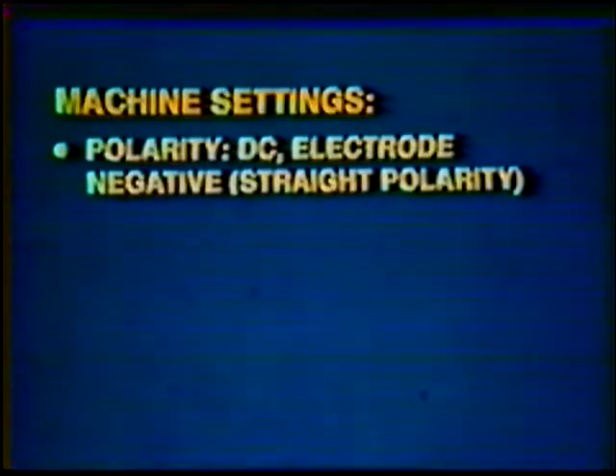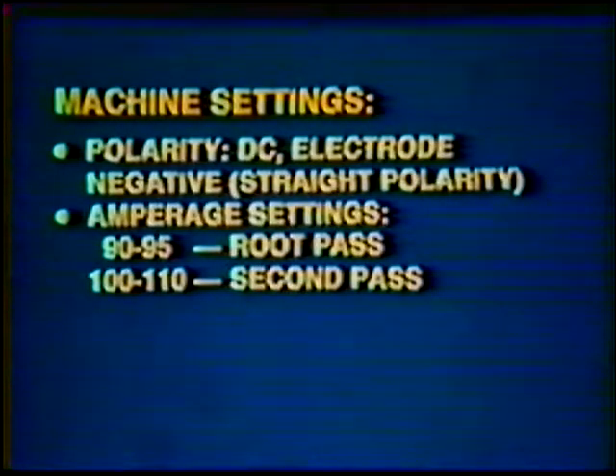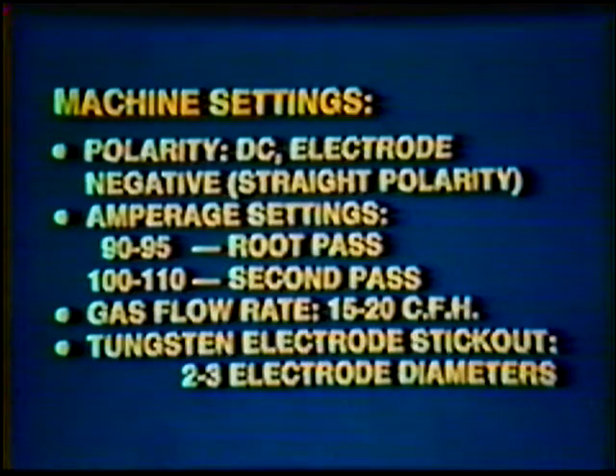Machine settings. Polarity: direct current electrode negative, straight polarity. Average amperage setting: 90 to 95 for the root pass, 100 to 110 for the second pass. Gas flow rate: 15 to 20 cubic feet per hour. Tungsten electrode stick out: two to three electrode diameters.